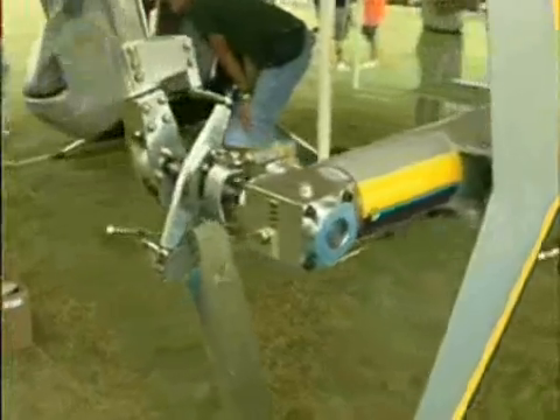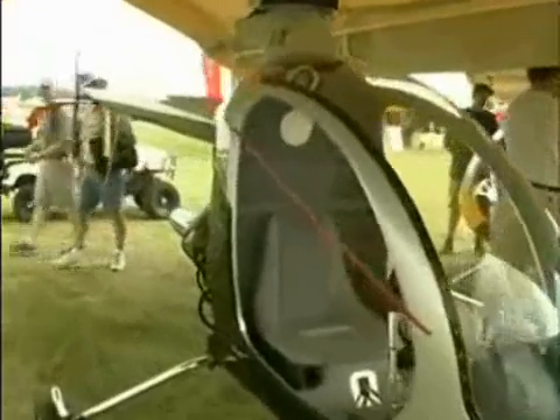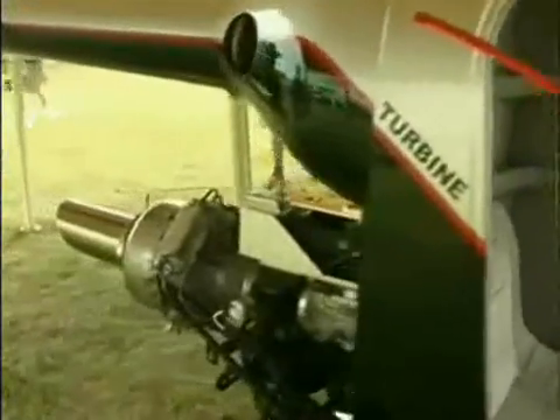At the rear of the helicopter, we have the tail rotor. Here we have the right-angle gearbox — it takes the shaft drive coming down the tail boom and turns it 90 degrees to drive the tail rotor. This is the turbine model of the XE that we're just introducing this year. The turbine we're using is the Solar T62-2A1.